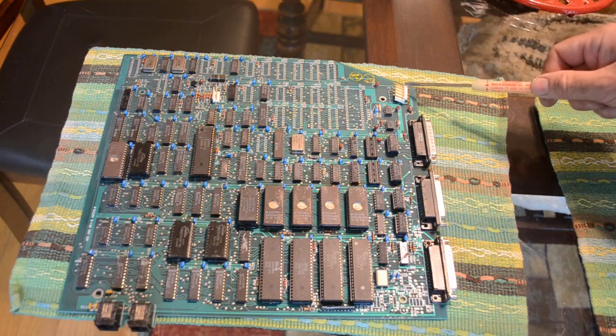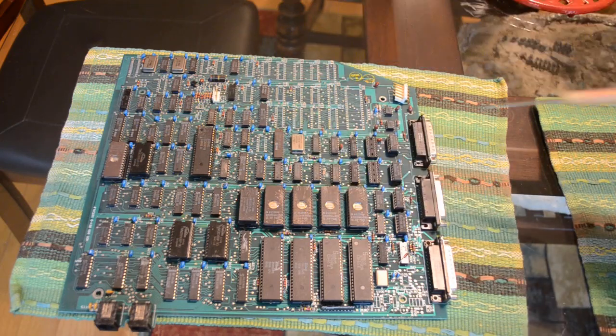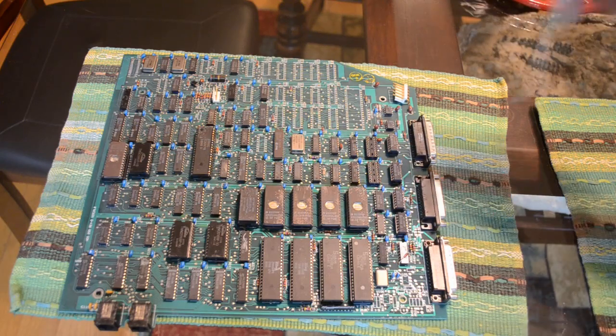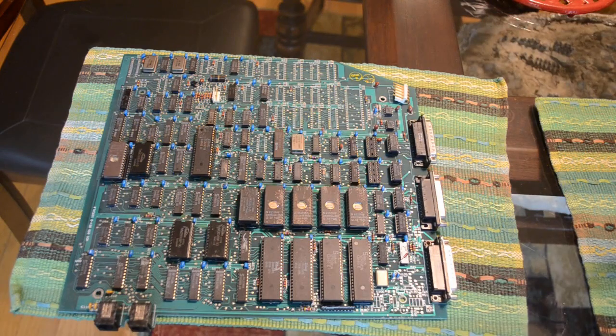Hopefully I can find a spec sheet and figure out how to connect power to it. This is obviously the power connector over here. This is a video connector — it even says 'video.' I'd like to know what the pinout is, what these different connectors do, what plugs into them, and maybe even fire this thing up and see if it works someday.